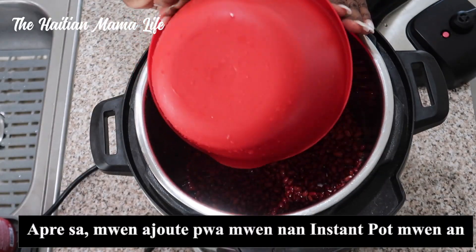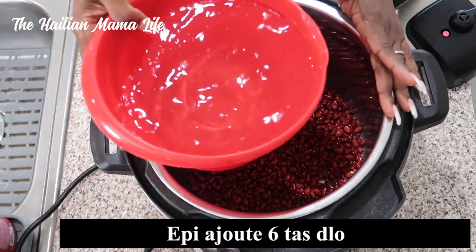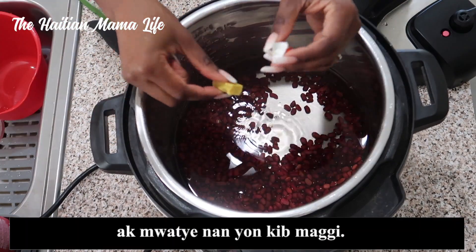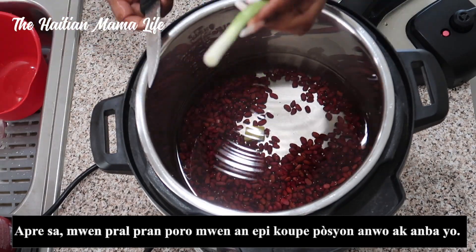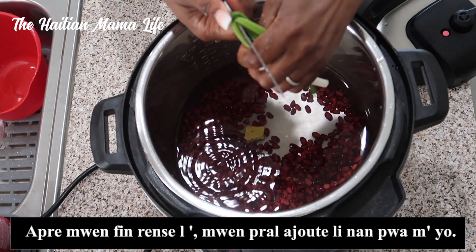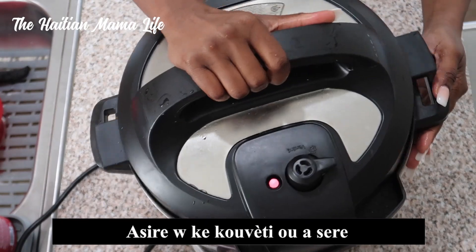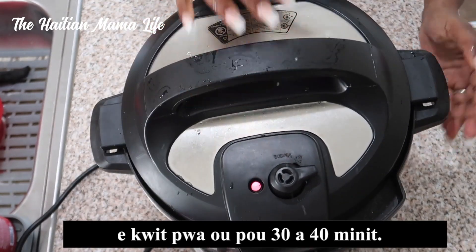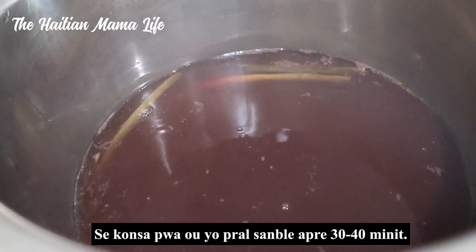Next, I add my beans to my Instant Pot and add six cups of water and half of a Maggi cube. I'll take my green onion, cut off the top and bottom portions, rinse it, and add it to my beans. Make sure your lid is on tight and cook your beans for 30 to 40 minutes.